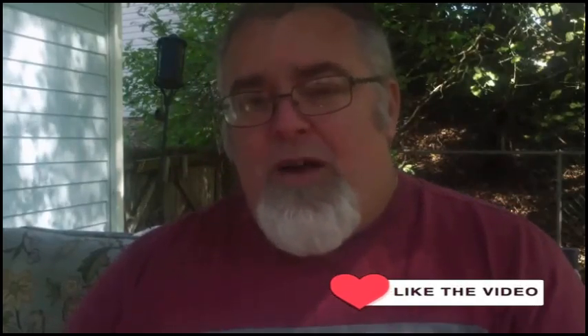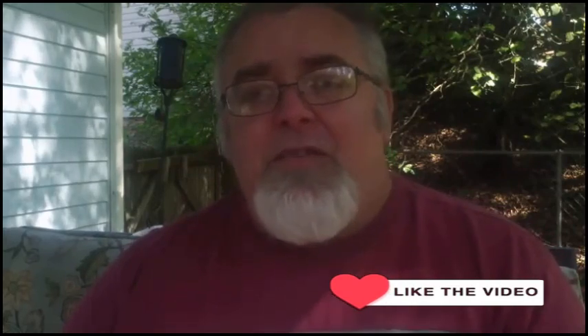Hey gang, thanks for joining me in yet another video. It's a beautiful fall day here in western North Carolina and I'm kind of in a bean mood, so I'm gonna make for you the dish that my wife loves the most — a 15 bean stew with bacon and sausage. I hope you like it.